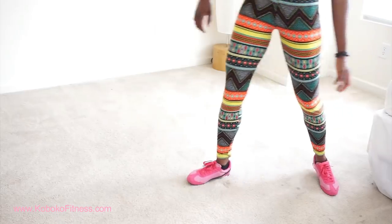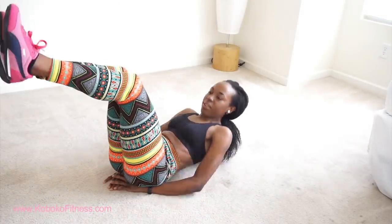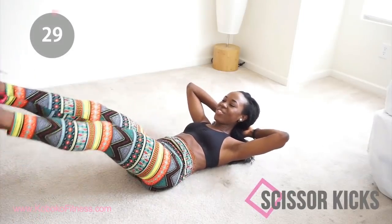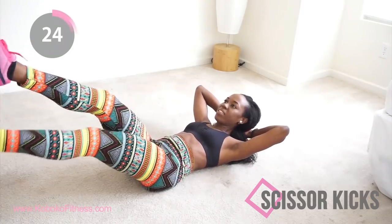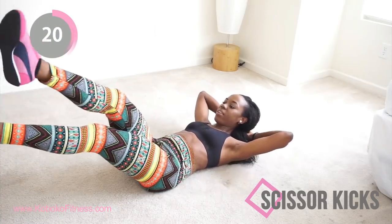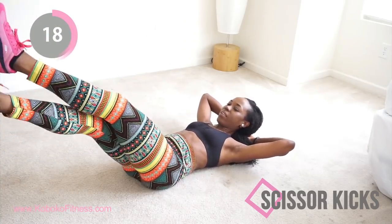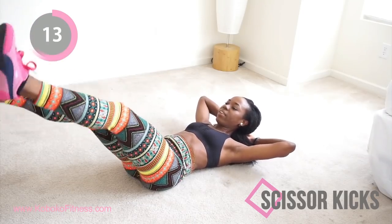Get into position — we're starting with some scissor kicks. Scissor kicks are great for your core area, especially that stubborn lower belly fat. Sometimes lower belly fat can be really stubborn, but this exercise has got you. Your stomach is going to be looking so lit!